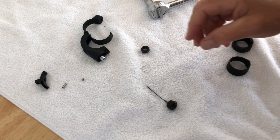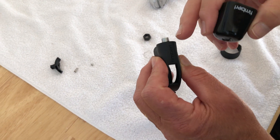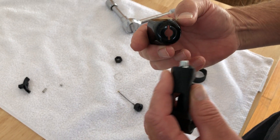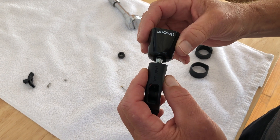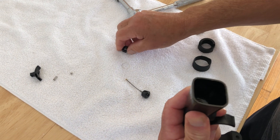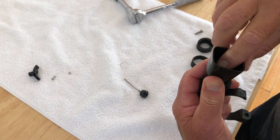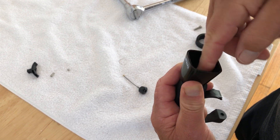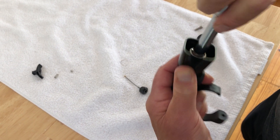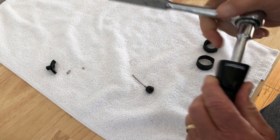Start by attaching the brass bell to the plastic body. Align the plastic tabs on the slots on the top of the bell with the Timber logo facing forward. Once the bell is seated, use the plastic nut to attach the bell to the body. Finish with a 13 millimeter socket wrench until the nut is tight.